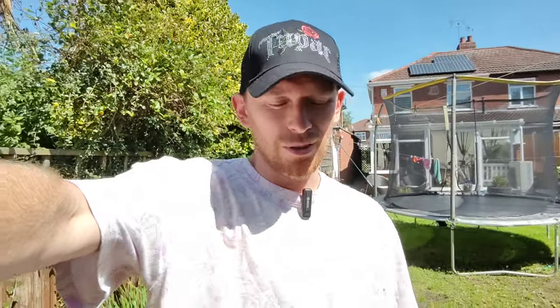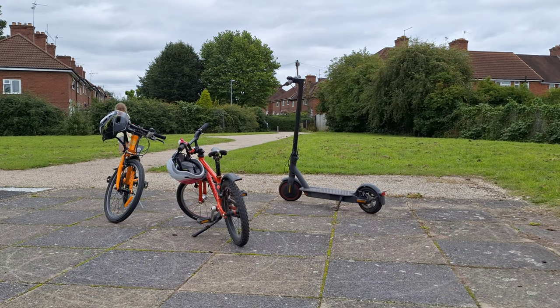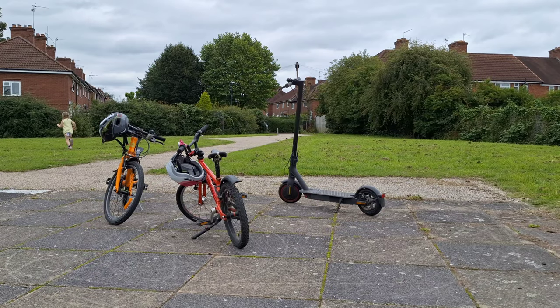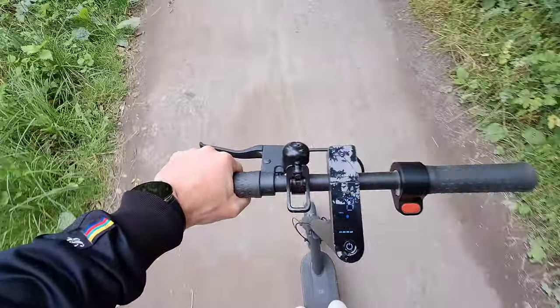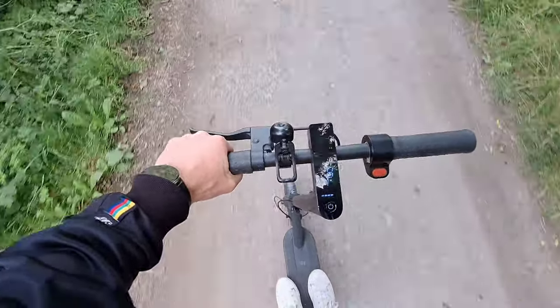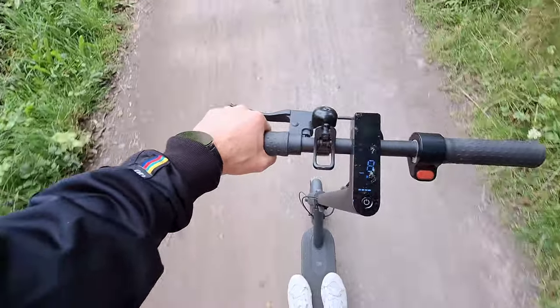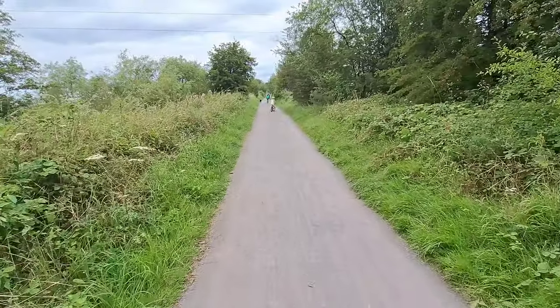It's a beautiful day here in the UK, so me and the kids are going to the park again — I'm going on the scooter, they're going on the bikes. This is so much pleasure to ride. Now I'm using cruise control and it's so easy to set up — when you hear the beep you take your hands off the throttle and you're ready to go. I can just cruise around following my children. Easy peasy.